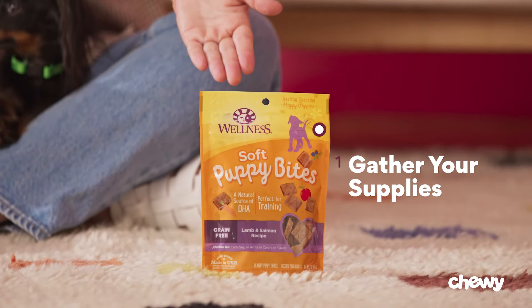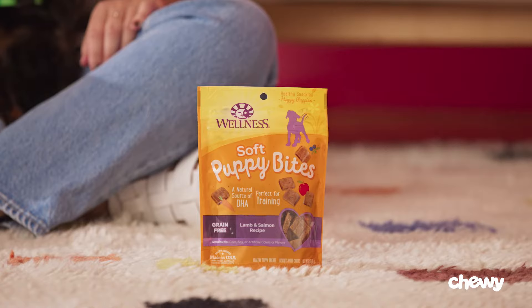Step 1: Gather your supplies. For this lesson, all we'll need is a quiet place where your dog won't get distracted, and some treats to keep their attention and reward their good behavior.